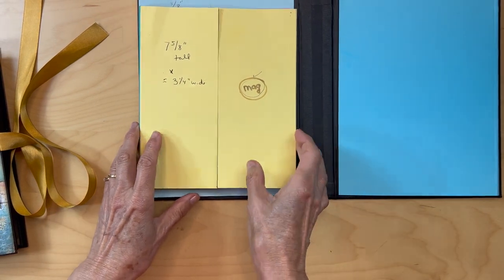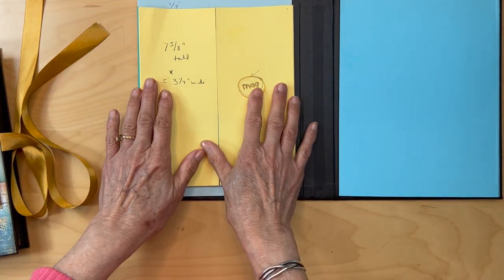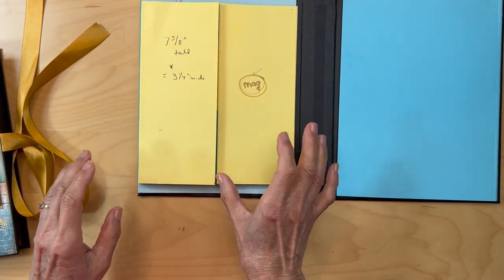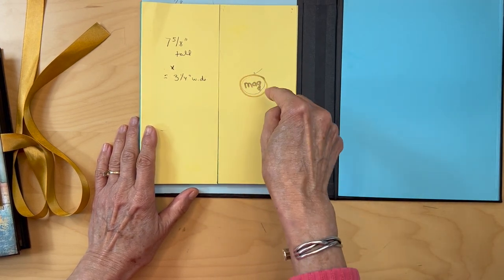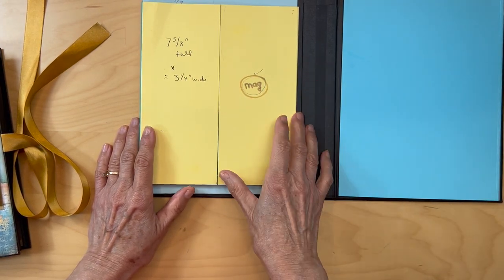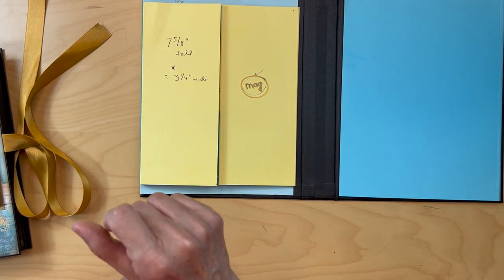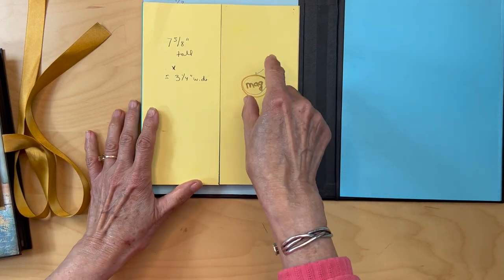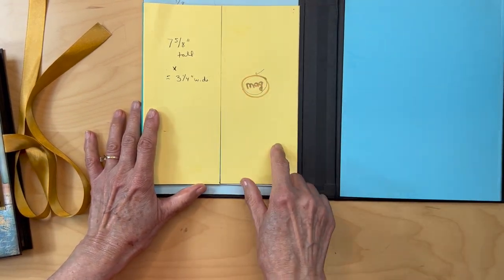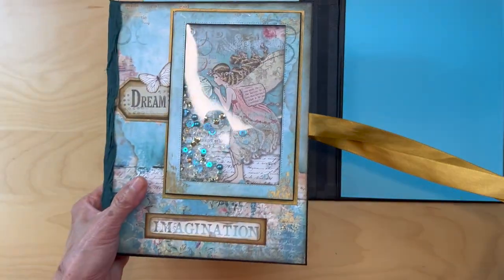We're going to get started with the decoration of the left panel, starting with this gatefold. Before we put any designer paper down, I want to make note of where you're going to be putting your magnets, because I tend to forget - and I think I did in this tutorial too. So I'm going to show you where we're going to be putting magnets, starting on the skatefold.